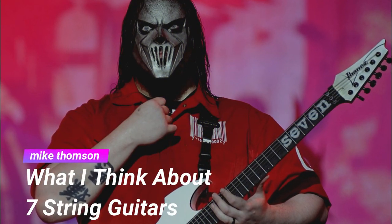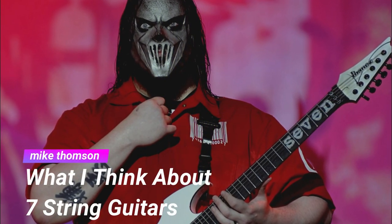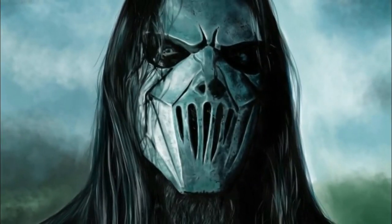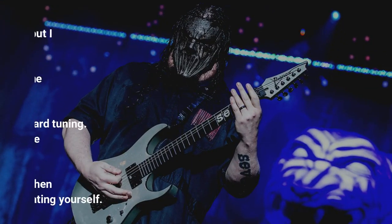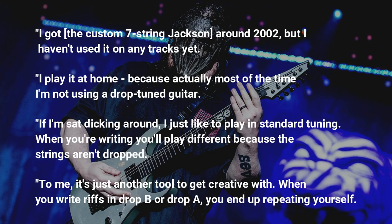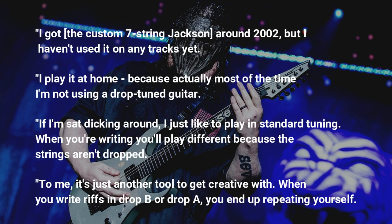Slipknot guitarist Mick Thomson shared his thoughts on extended-range guitars while discussing his 1998 Jackson Custom Shop 7-string, a guitar he never actually used in the studio, telling Guitarist magazine: 'I got the custom 7-string Jackson around 2002, but I haven't used it on any tracks yet.'